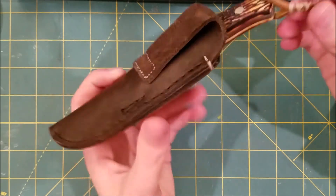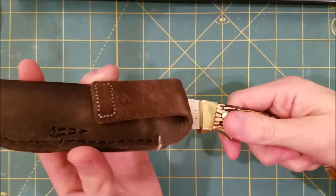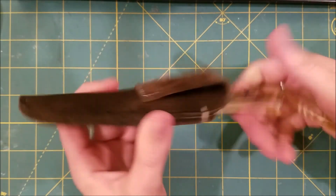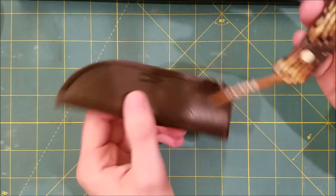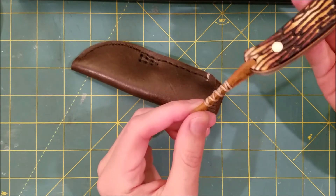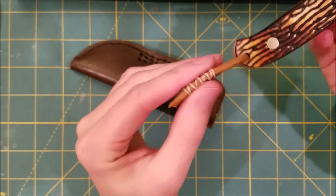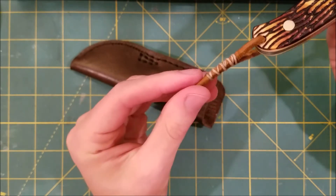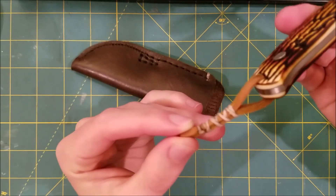This little lanyard also kind of helps pull the knife out. Not that I really need it, but it's something small that's there. I thought it was really easy to make and I just tied the pattern on it. It's actually holding surprisingly well — it hasn't moved, shifted, or fallen apart.